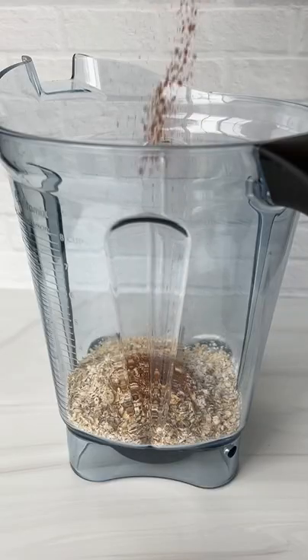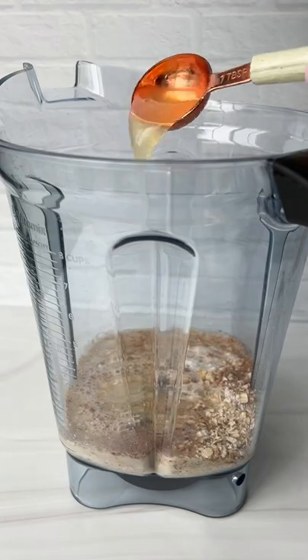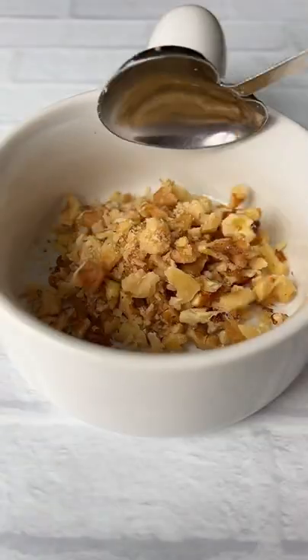Start by adding the rolled oats, baking powder, cinnamon, pinch of salt, honey, unsweetened almond milk or any, one egg or egg whites. Give it a blend.